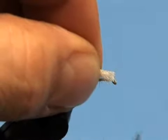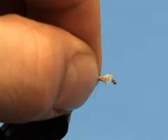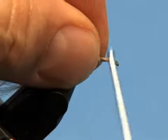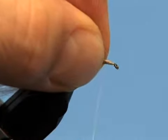Tie in a small clump of Xelon, or in this case seal fiber, for the hackle post. Then prepare and tie in an appropriately sized hackle feather.